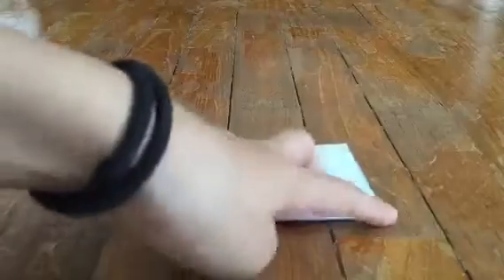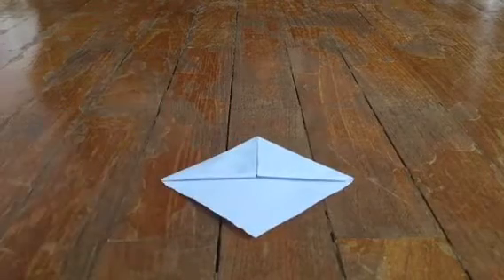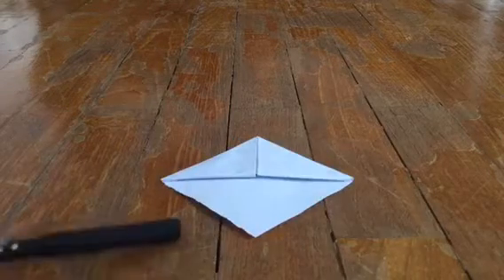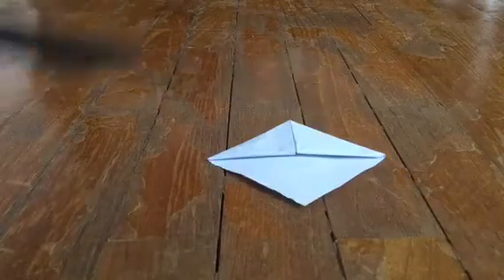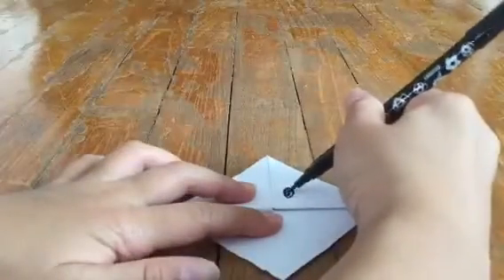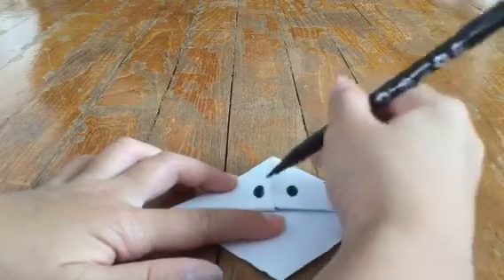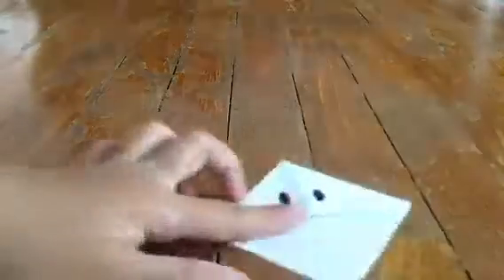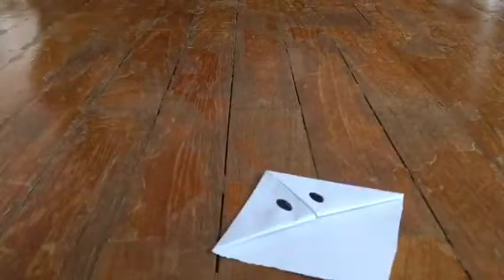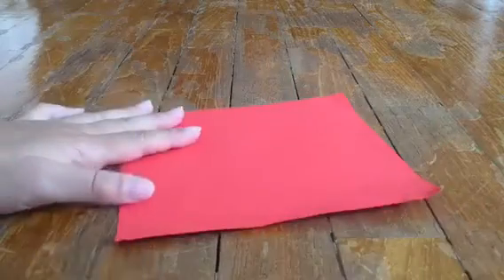Now we'll be starting to make the eyes and the ribbon for the Hello Kitty. So let's get started to draw the eyes. We take our black color marker — I'm using a normal marker, but you can use Sharpies too, that will work. Then we'll just draw the eyes. Once we're done, we take a red color piece of paper.